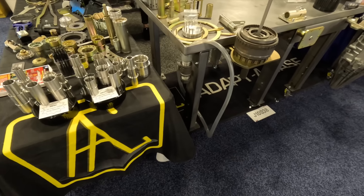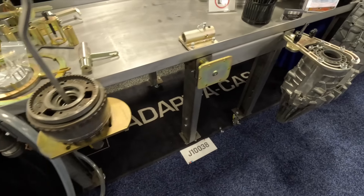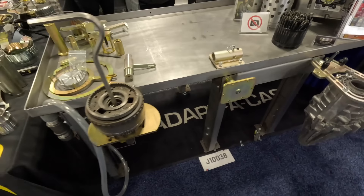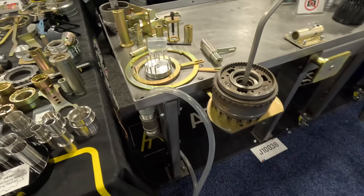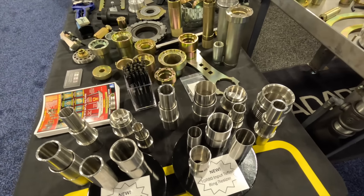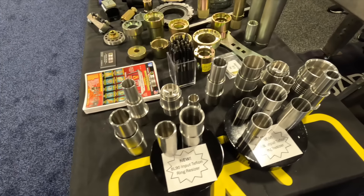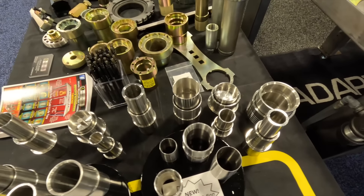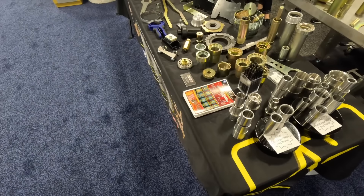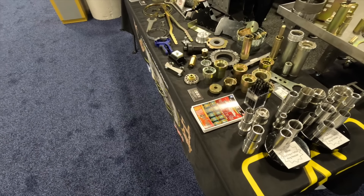We're here at the Apex show checking out Adapt-a-Case's booth. They make everything from fabricated tables to all these adapters you see hanging off the table, and even Teflon ring resizers. Just beautiful, functional pieces that are going to make your life a lot easier. Check out Adapt-a-Case for all your tool needs.